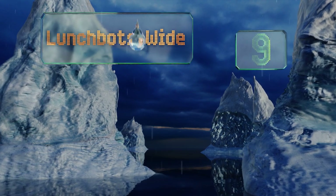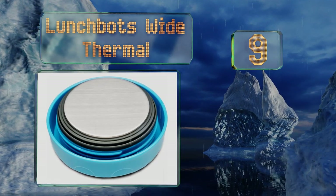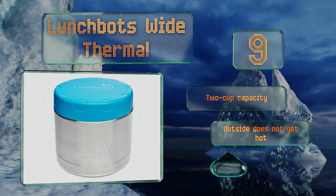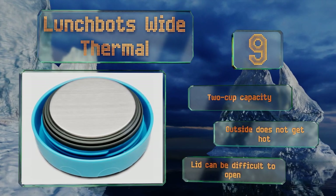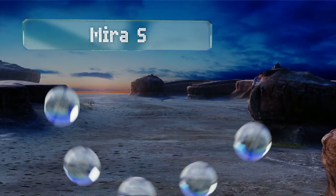Starting off our list at number nine, at only four and a half inches tall, the Lunchbox Wide Thermal makes up for space with its bowl-like width, which allows for easier scooping. Its fully stainless steel interior, including the inside of the lid, means none of your food will ever touch plastic. It's got a two-cup capacity, and the outside doesn't get hot, but the lid can be difficult to open.